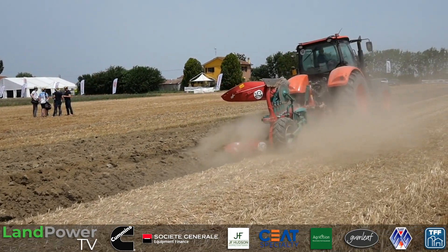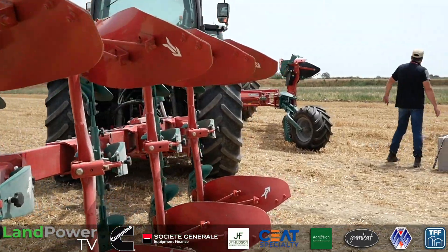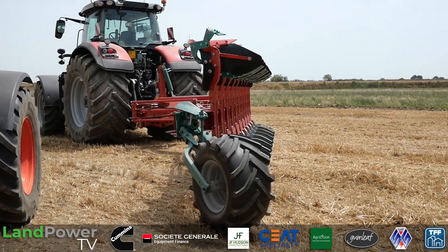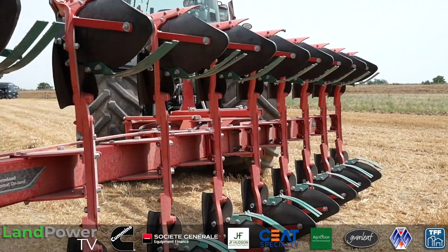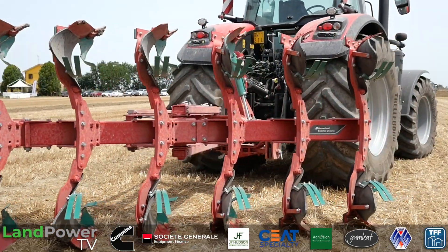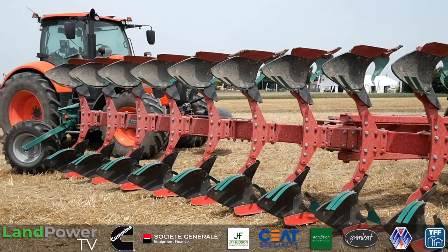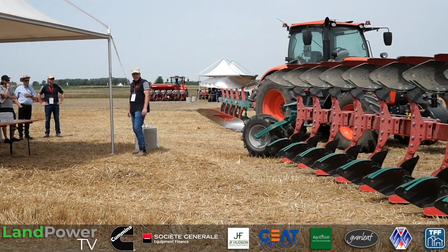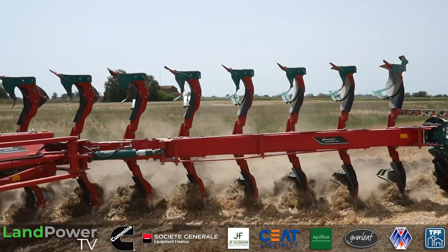I would like to draw your attention to the Ecomat on-land. Reversible tillage with a plow is often considered a rather old-fashioned, time- and diesel-consuming way of doing primary tillage. On the other hand, farmers focus on a clean seedbed and would like to have reduced use of chemicals in order to protect the germinating crop from diseases. That's why we thought we should focus on a clean seedbed at a reduced plowing depth.